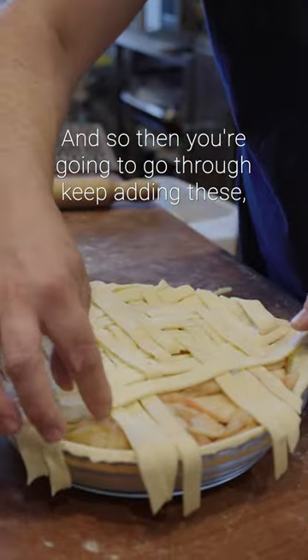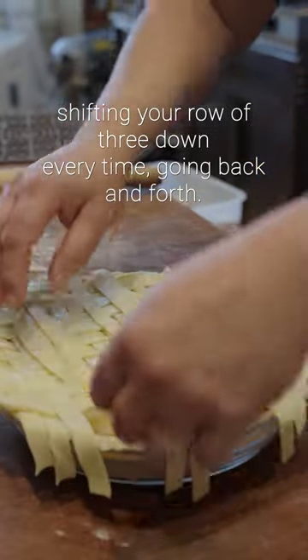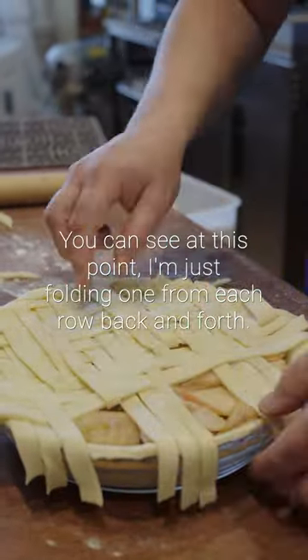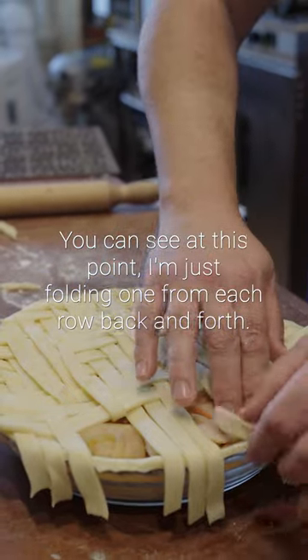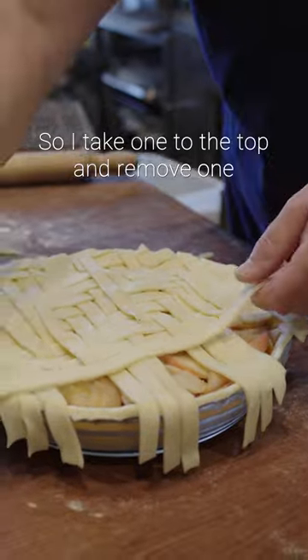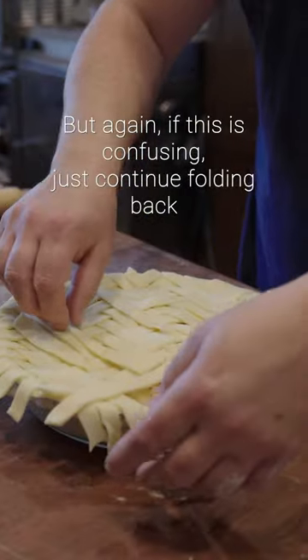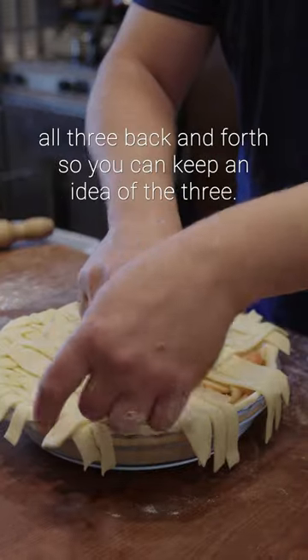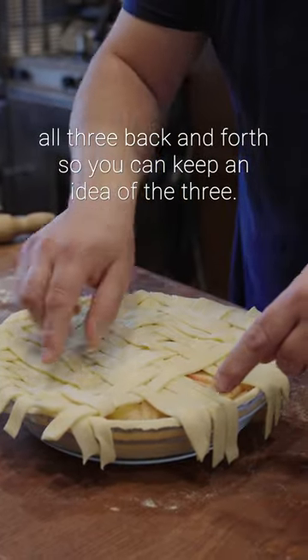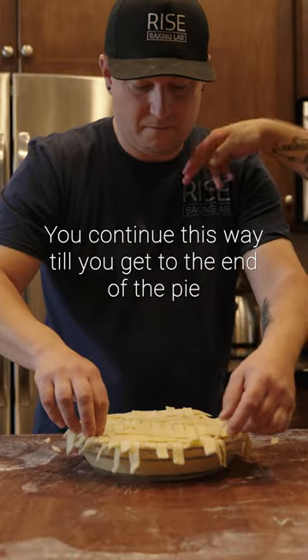So then you're going to go through, keep adding these, shifting your row of three down every time, going back and forth. At this point I'm just folding one from each row back and forth — I take one to the top and remove one from the bottom instead of folding them all back and forth every time. But again if this is confusing just continue folding back all three back and forth so you can keep an idea of the three. Continue this way till you get to the end of the pie.